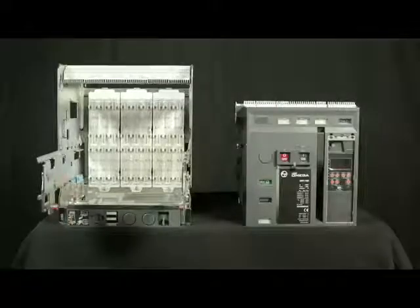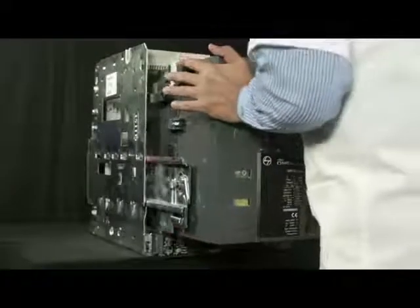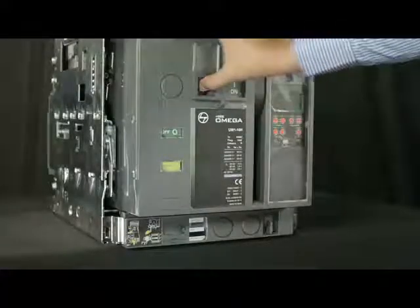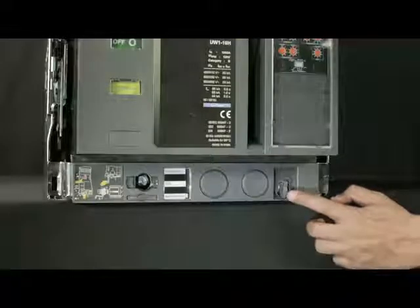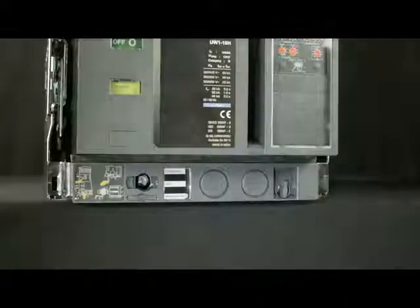Now the breaker is ready for mounting on the cradle. Push the breaker inside the cradle. Lift the shroud cover.